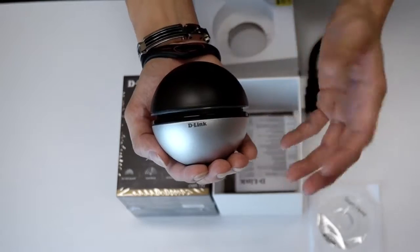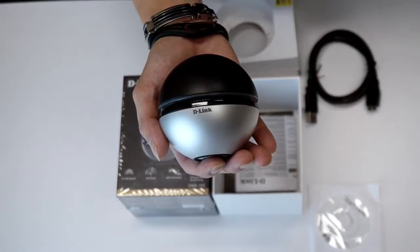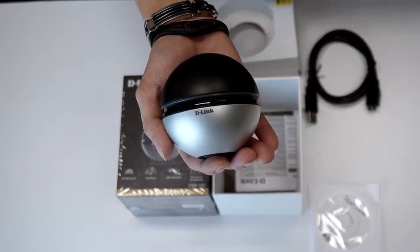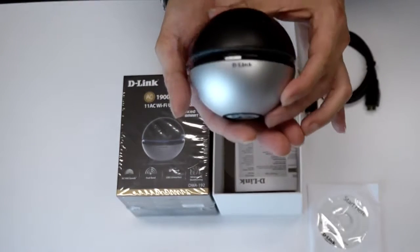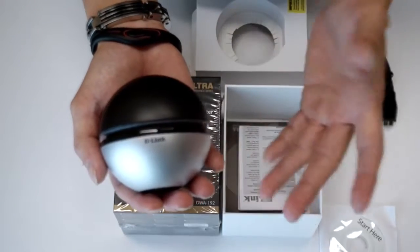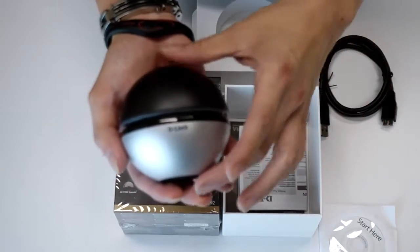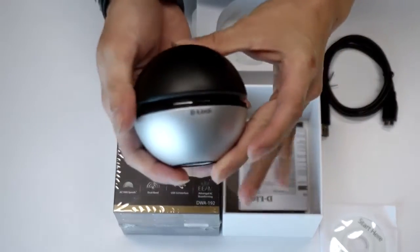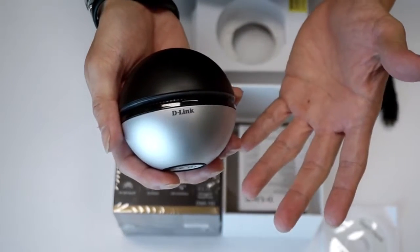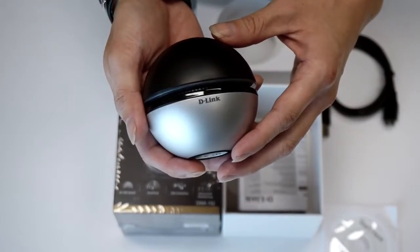DWA192 was engineered with a small, sleek, futuristic look, unlike any other traditional adapter that has a big antenna. It is so portable that it could well be just slightly bigger than a tennis ball. DWA192 certainly draws attention with its unique shape — no clumsy look of big antennas, no protruding antenna out from your laptop or desktop, which makes it harder for you to move around.